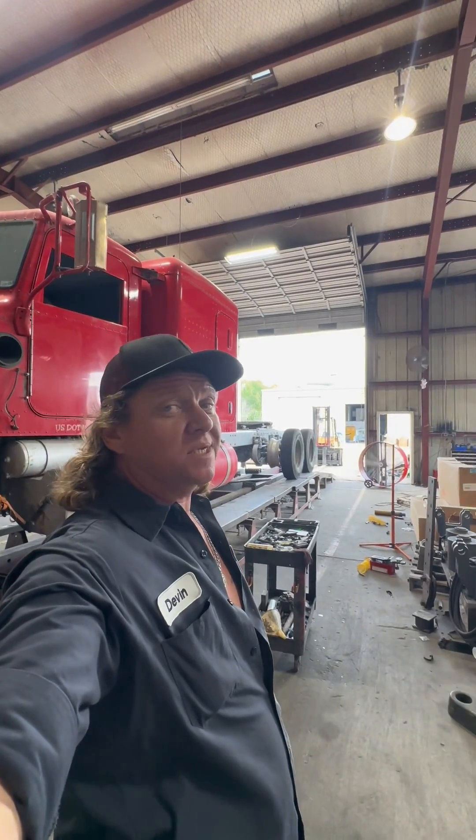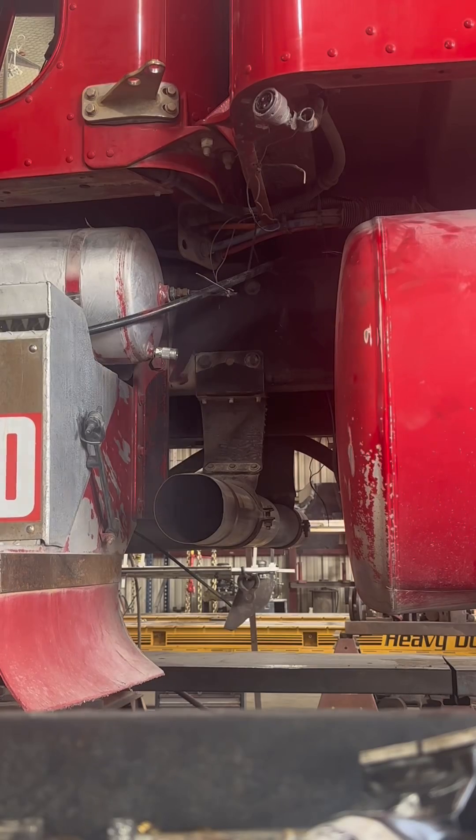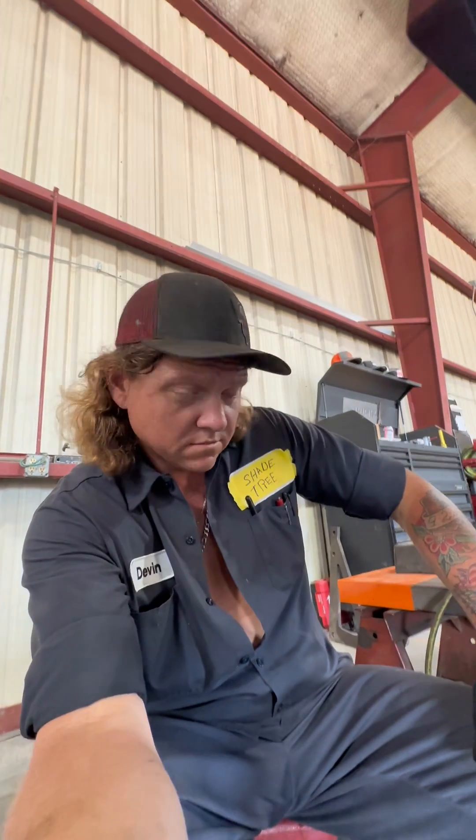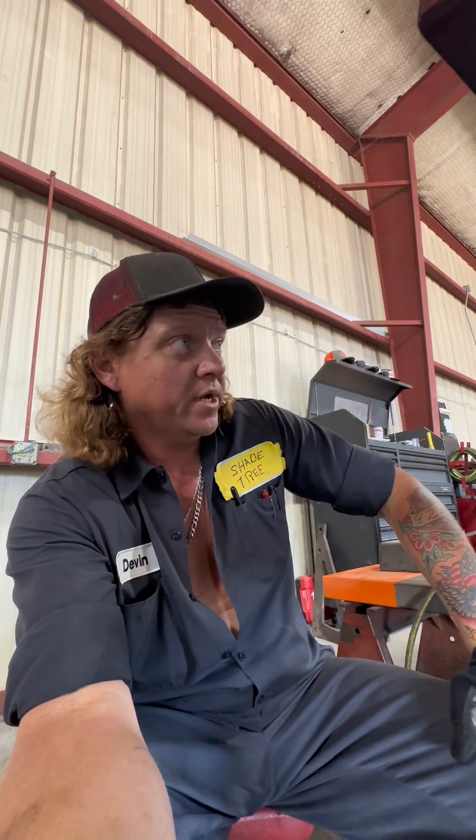2007 Peterbilt with a C15 Cat and 317-inch wheelbase — in the words of Tim the Tool Man Taylor. We're gonna get under here and do an alignment on this thing. The front alignment has not been set on this truck; the guy has been rebuilding it for a long time. He's added air ride suspension to the front.